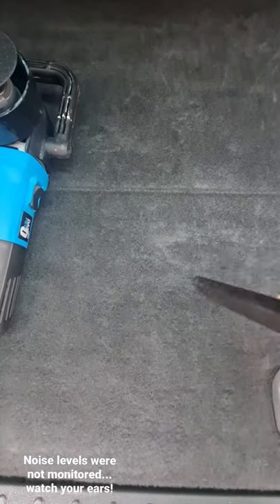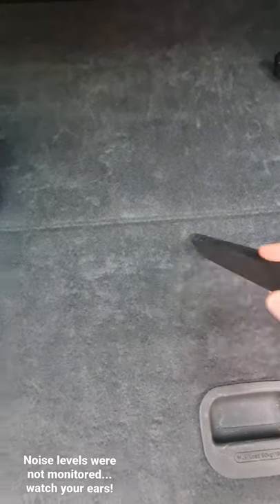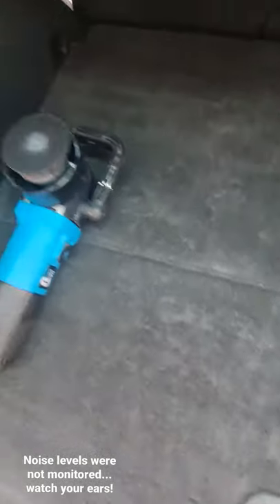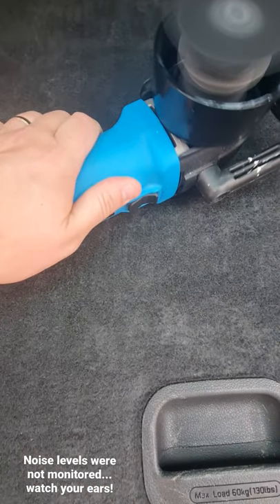There's a lot of sand everywhere. This is getting a bit of it, but if you need a helping hand to get rid of the sand that's really stuck in and you don't have an air compressor, get your polisher, switch it on, and do the vibrate.